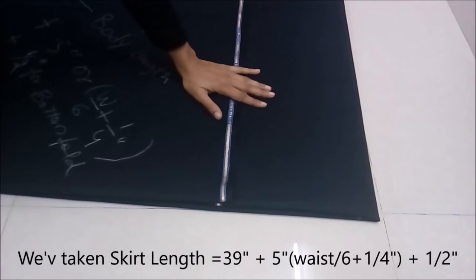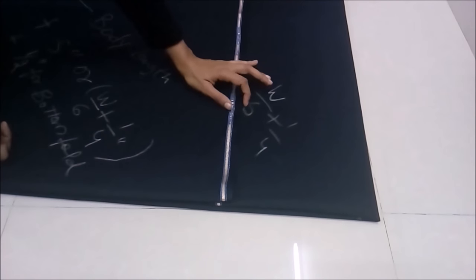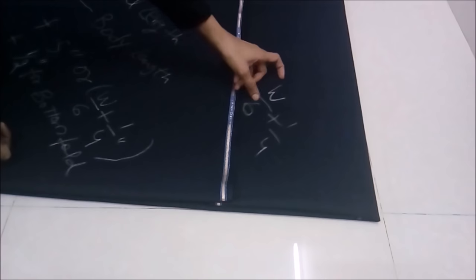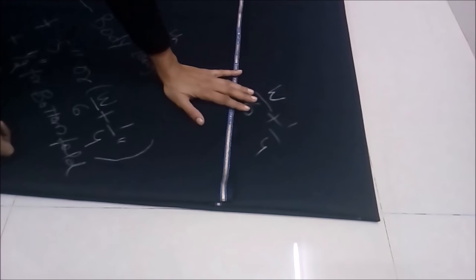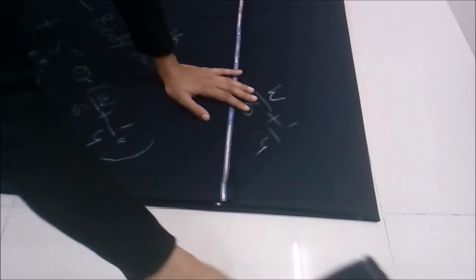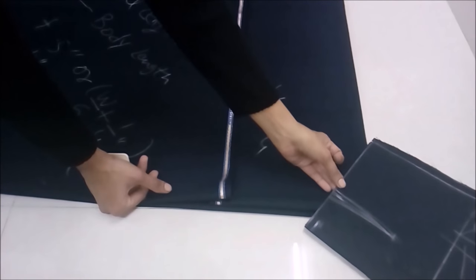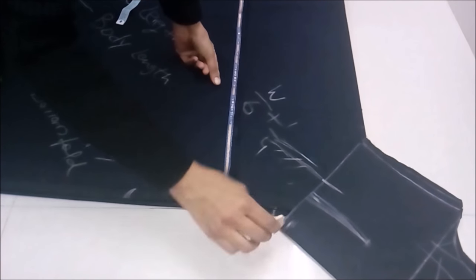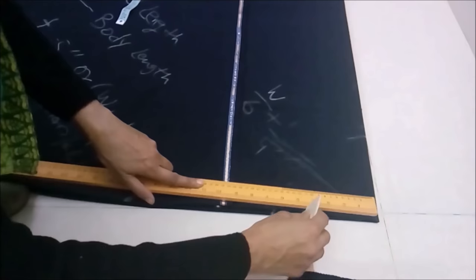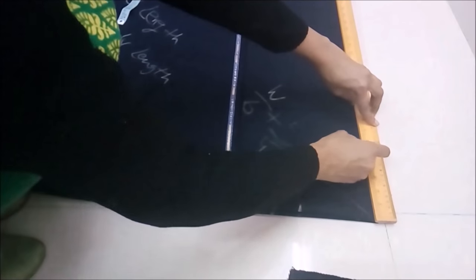I'll show you one more way. If your waist measurement is without darts, you can simply keep the bodice in place, mark this way, and without any calculation simply make a circle and mark your waist. Or by the formula you can make it waist divided by six, plus one-fourth of an inch, and give it a shape. Either way you can do it.